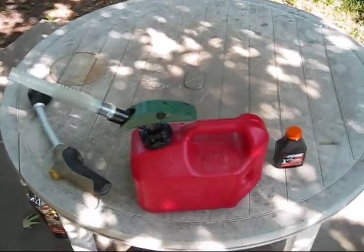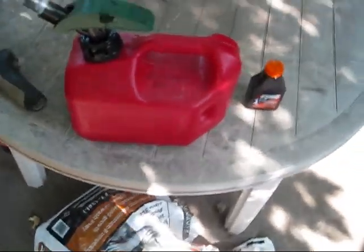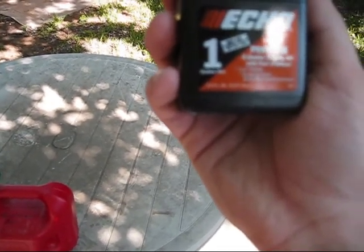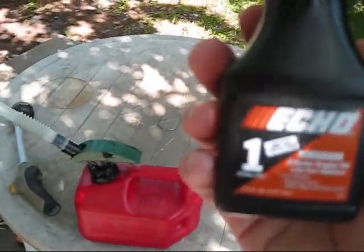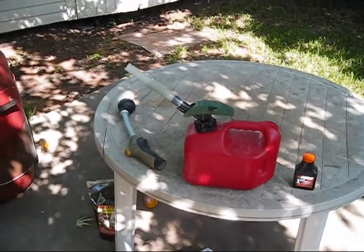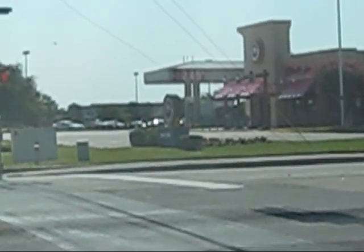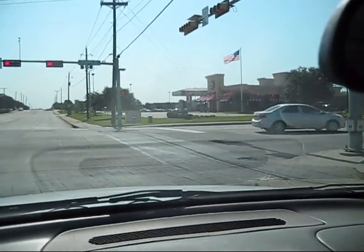I'm going to run over to the gas station and get some gas. For a 50 to 1 ratio, you mix 2.6 ounces of 2-cycle oil and one gallon of gas. Ooh, yikes — gas has gone up. It's 2.45 a gallon. Last week I filled my car up and it was 2.39. Not good.